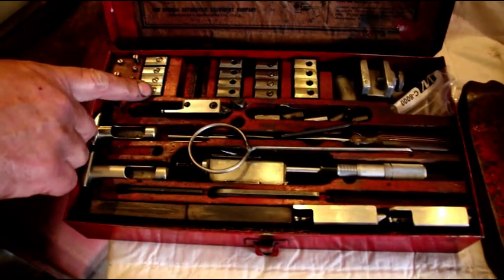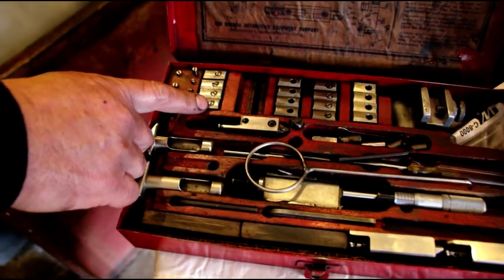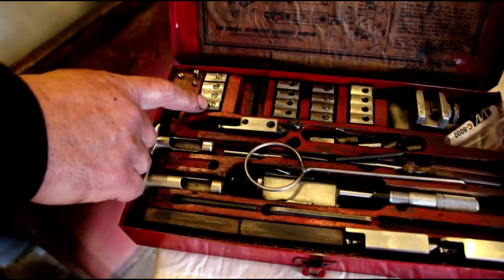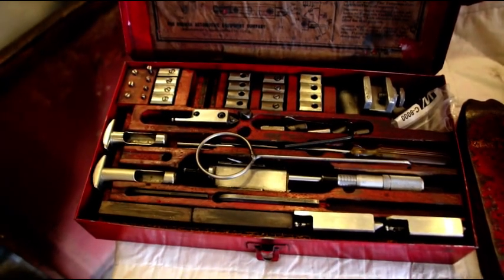These guys here are called cat's paws. This is what centers the bar going down. There's all different sizes — we're using the B's for this particular block.